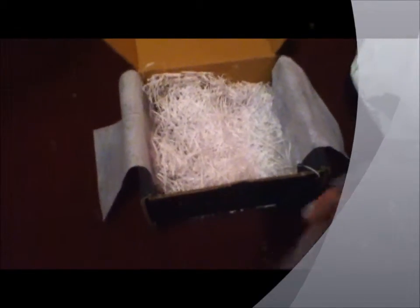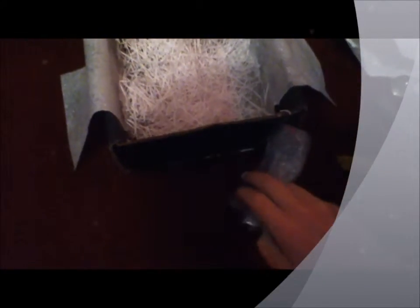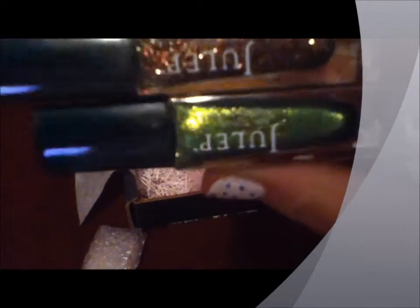Here is one of the colors — this one is a goldish glitter color and it's called Hillary. It is a brown gold, very glittery. And the other color is called Cindy, which is a green shimmery color. This one is more chunky glitter, and the green color is more just a ground-up glitter.